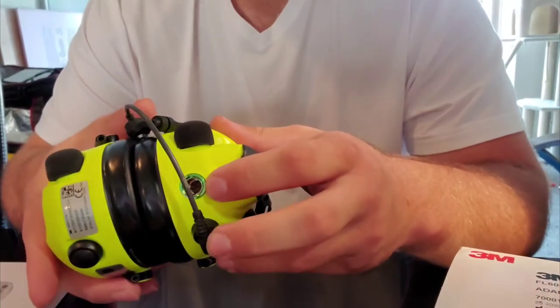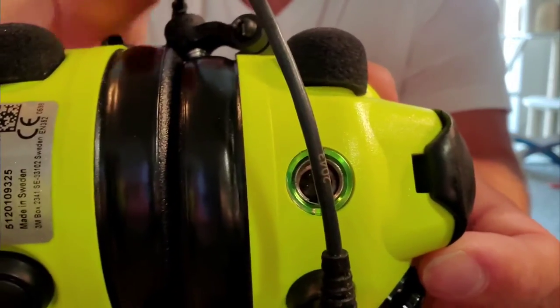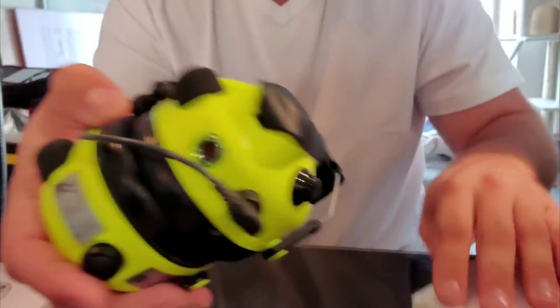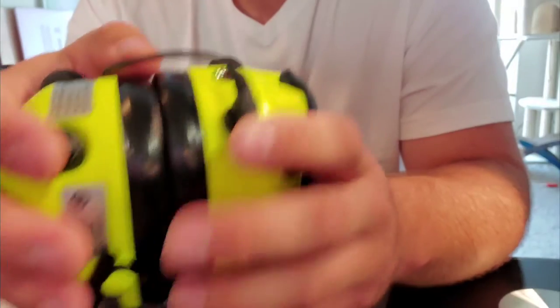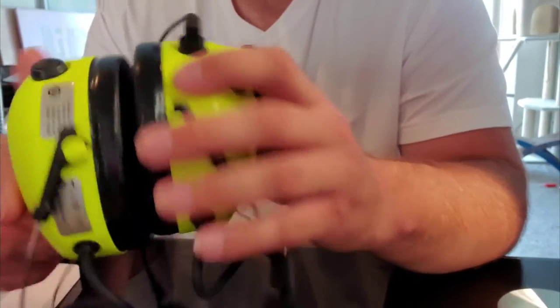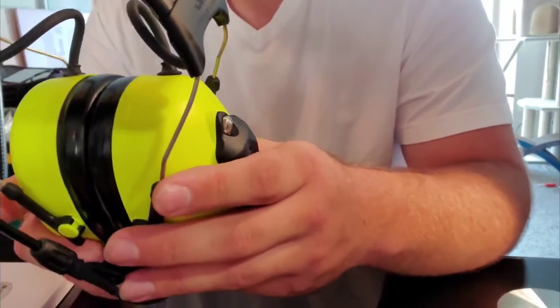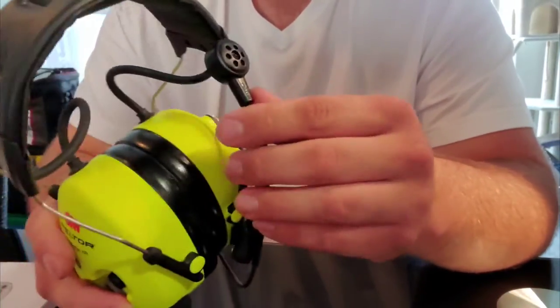It also has an external port with some kind of custom connector. I guess that allows you to connect to the aircraft with a cable in the event that your transceiver dies or has some kind of malfunction with the Bluetooth and you're on a live push and don't want to lose connection.